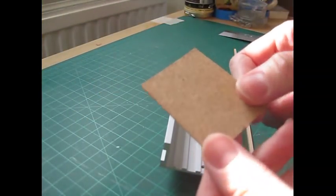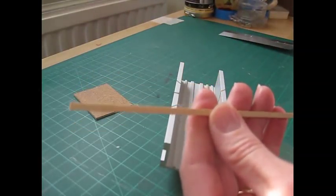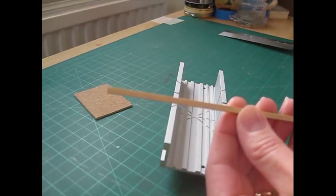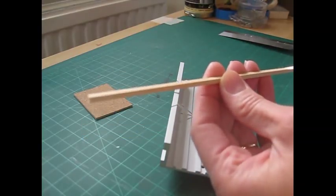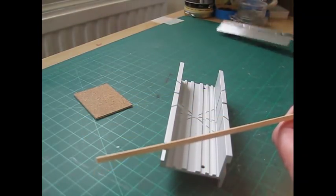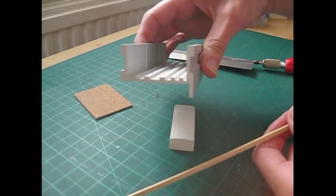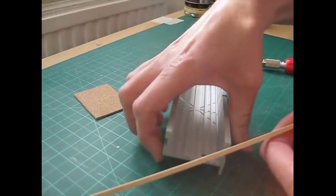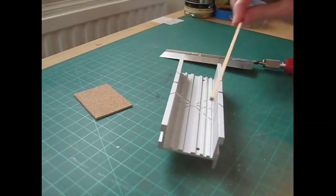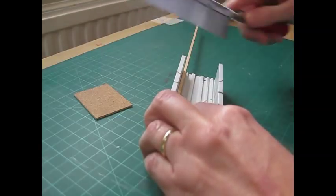Once that part has completely dried we can construct the frame. You'll need a piece of three millimetre, or one eighth of an inch, square strip. And to cut it I'm using a mitre block and saw. This is one that's designed to hook over the edge of the desk, so I'm just propping it up here on this eraser just so I can keep within camera shot.